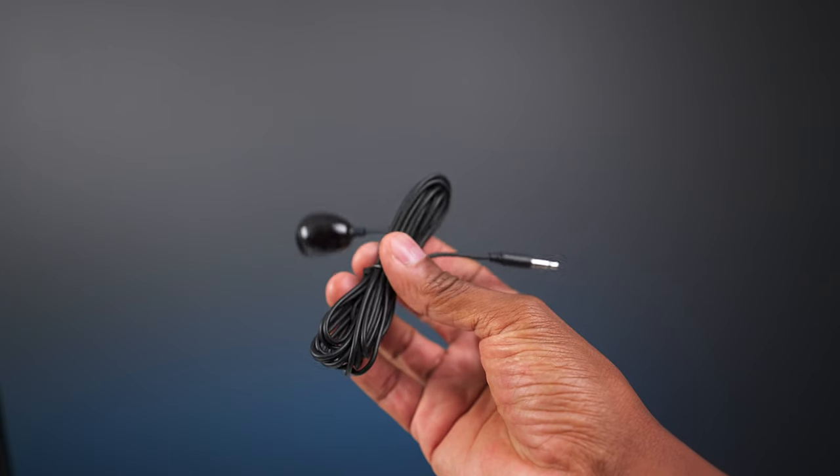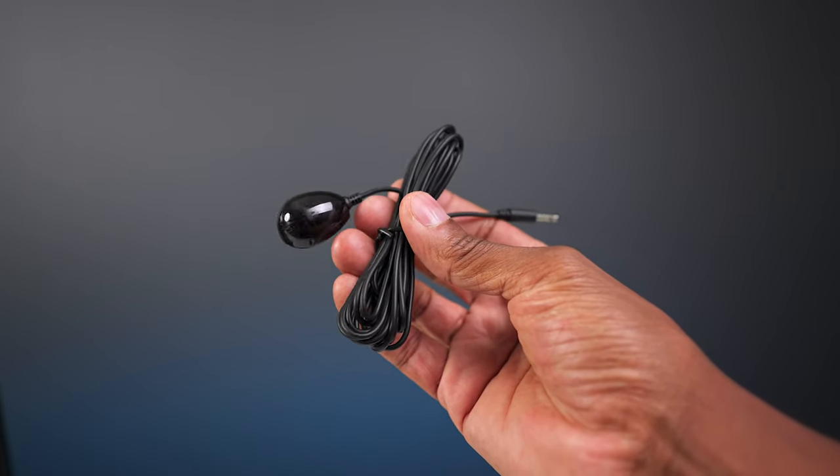And this right here is what they call an IR blaster. What this is used for — you can sit it in front of cable boxes and any type of unit that the TV can program to, and you can use the remote control to send a signal through it like an IR blaster.